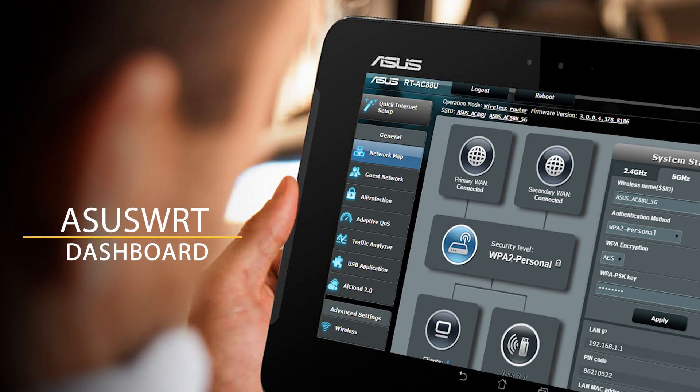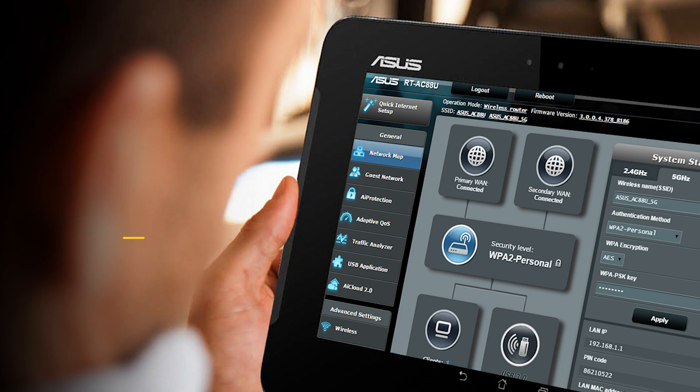It has complete AI protection and parental controls to keep your network protected — this is ASUS AI Protection. You can also set up time limits on the network, especially for guest SSIDs or chosen networks, in the parental control section, which gives you complete control of your router. All these optimizations, customizations, and parental control settings can be monitored and controlled through the ASUS app.